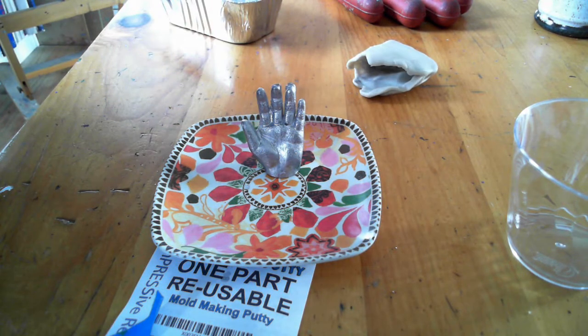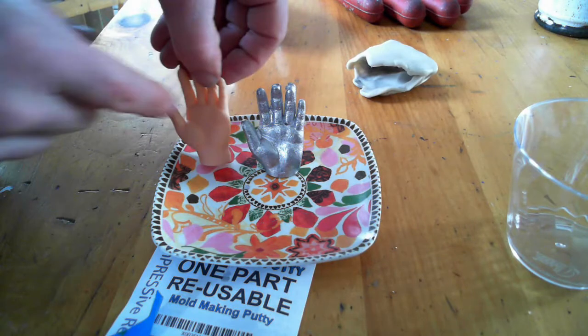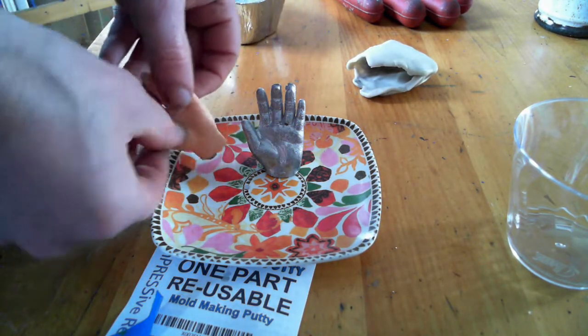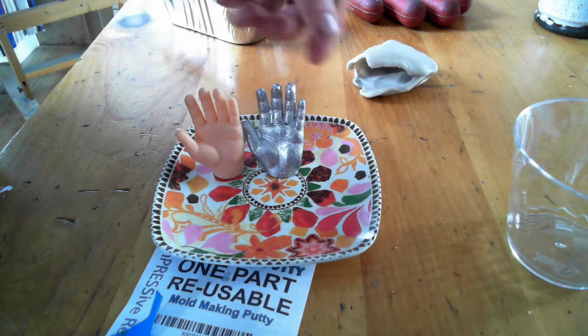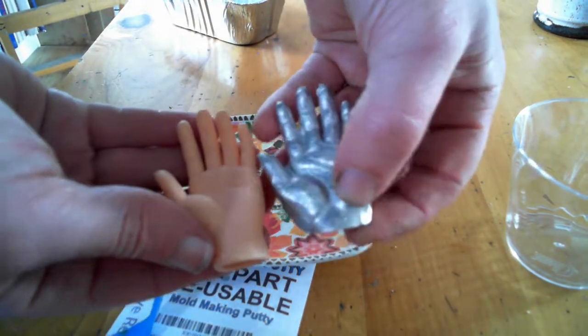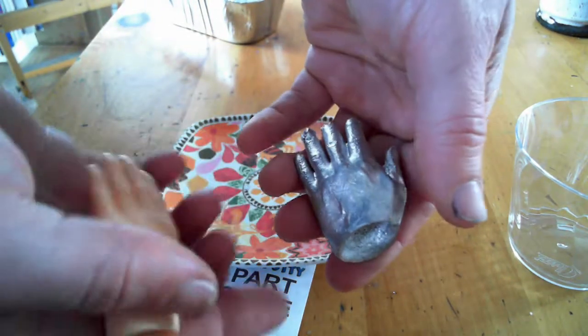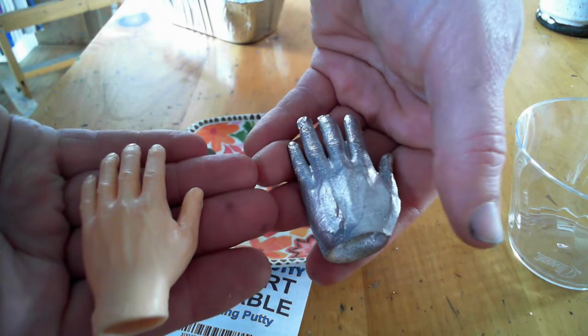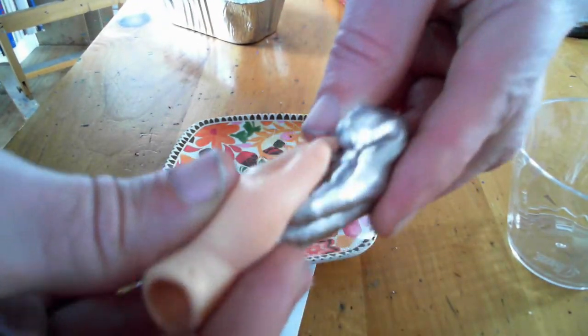Impressive putty can be remelted and reused anytime you want to make another mold — you can keep it for as long as you want. That mold in the background can be used to make another hand or remelted anytime. Let me know what questions you have — you can find more information at compositingmold.com or impressiveputty.com. Thank you so much!